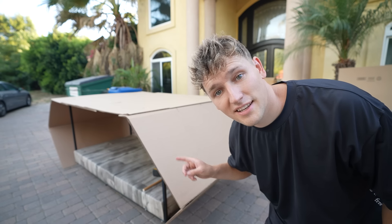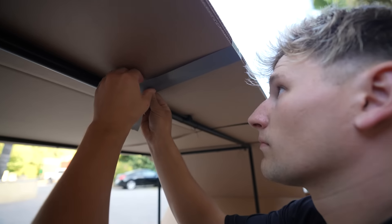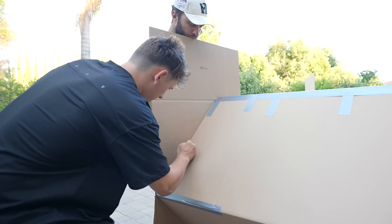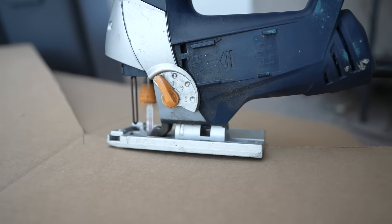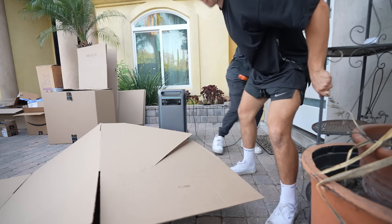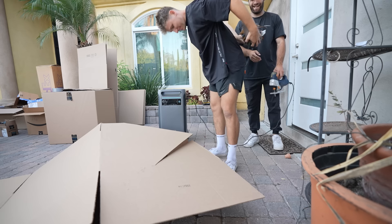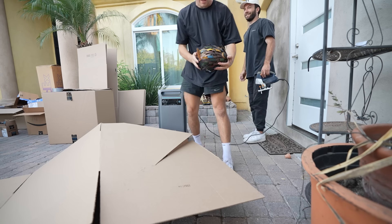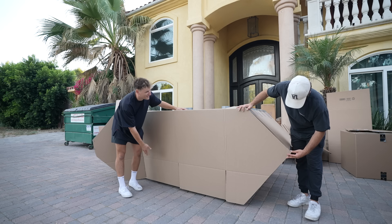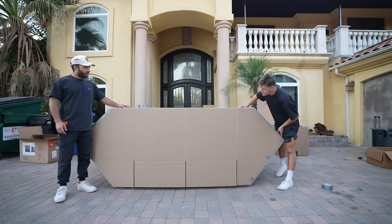Now that we've got the top on the tank, it's time to tape it all down. After an hour of taping down every single part of the tank, we added the sidewalls and traced them out so we could cut them down to the exact shape to fit the tank perfectly. We added the newly cut sidewall to test if the shape would fit.